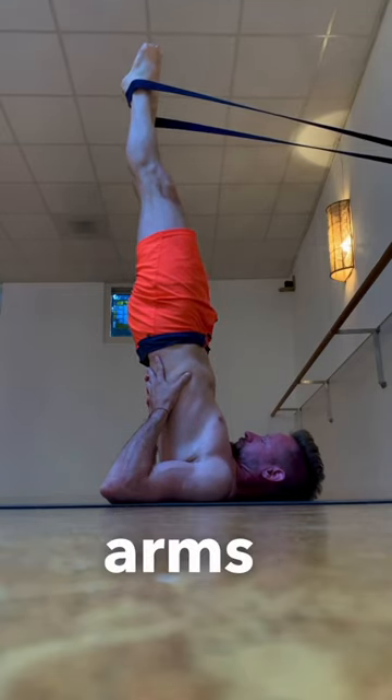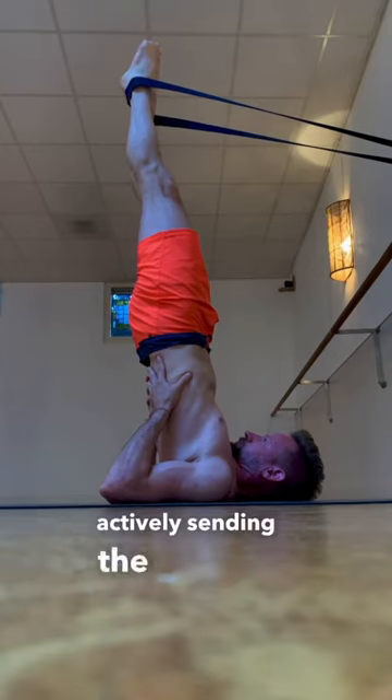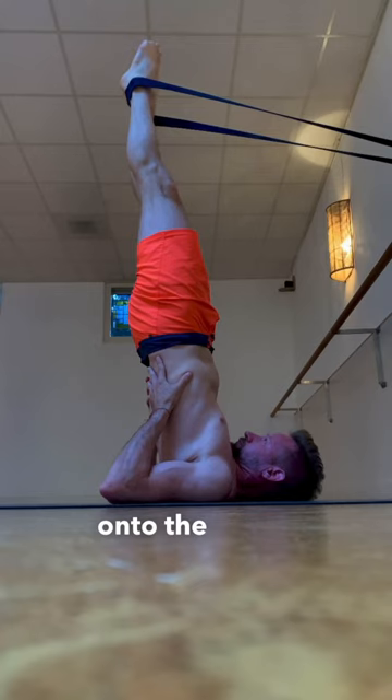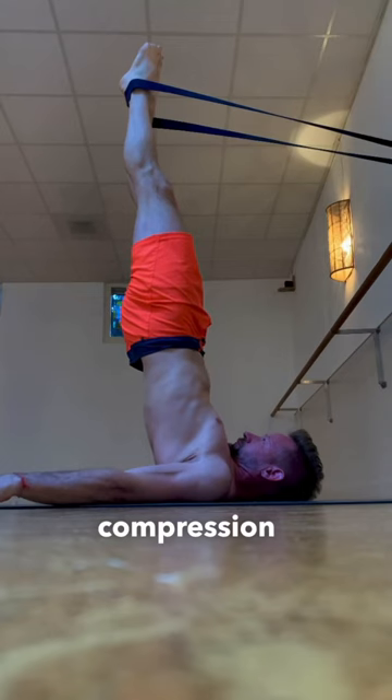When you bend the arms and the weight's resting on the hands, keep the feet pointed, actively sending the center of gravity onto the back of the arm and your elbow. In this position, you should not feel any compression on the neck.